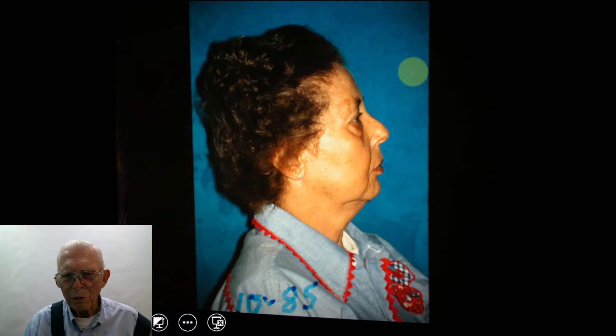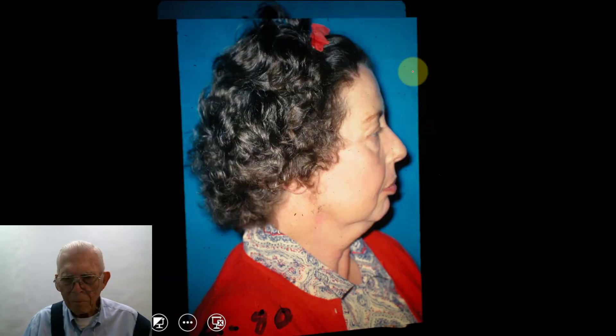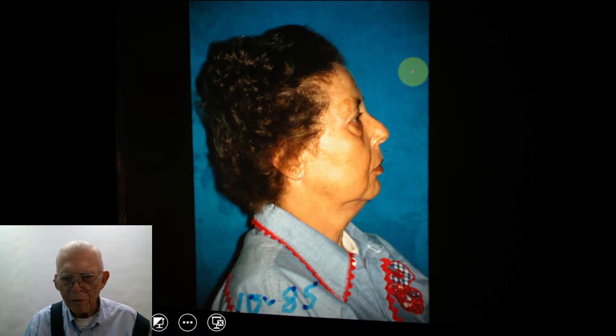This lady really needed this done. She came in one year and I looked at her and her teeth weren't all that bad. I gave her an estimate and she said she couldn't do that. So she waited and came back. This is 1980, and here it is 1985 — she came back in.